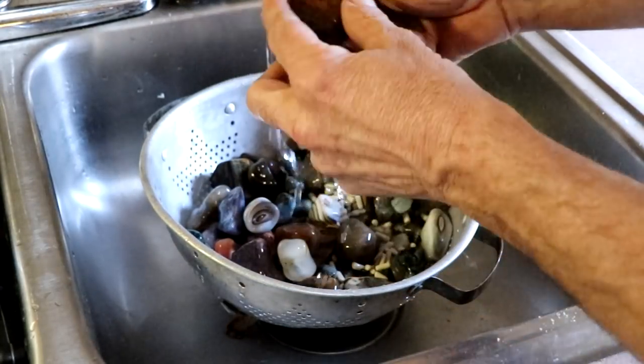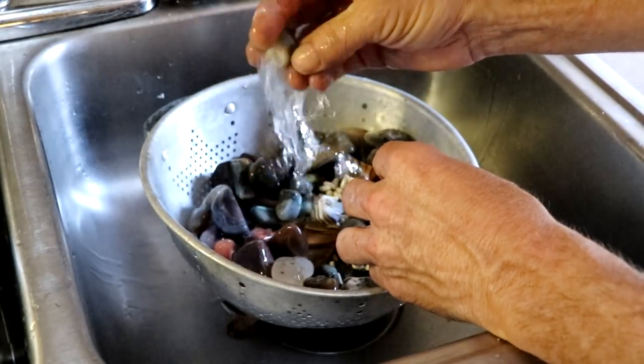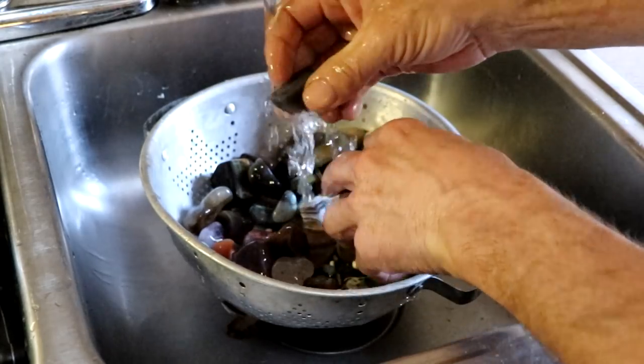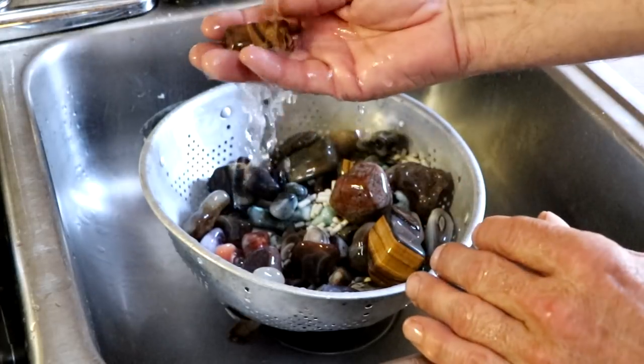Well, now they're all starting to really get some nice rounded edges on them. They're not going to grind down a whole lot now. Once I go into step three we're going to pretty much start the polishing process. Look at the color in that tiger eye.